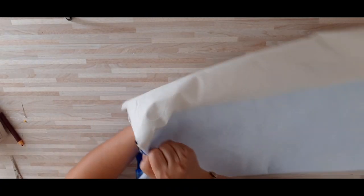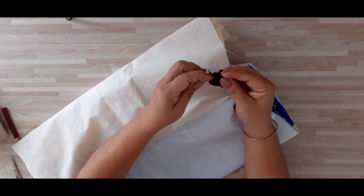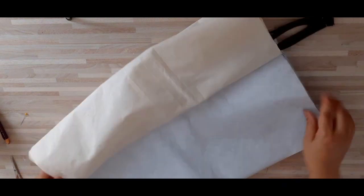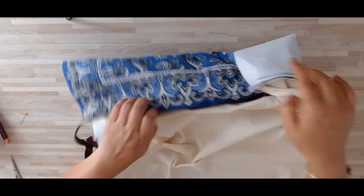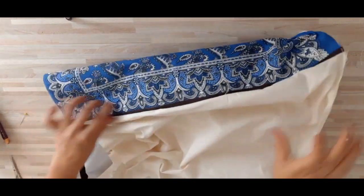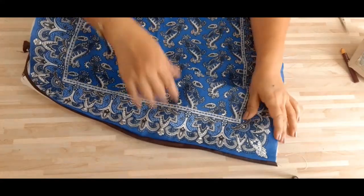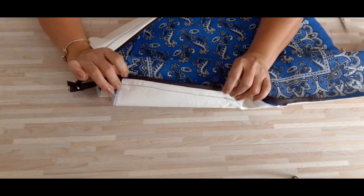Vamos a voltear nuestra bolsa. Vamos a abrir todo el cierre. En esta parte le voy a colocar un alfiler para que no se me abra el cierre. Por completo, llega hasta aquí. Ahora vamos a voltear y vamos a hacer lo mismo que lo hicimos del otro lado del cierre. Dejamos abierto una parte. Ya hemos cosido de este lado. Así nos queda. De este lado también, así nos queda.